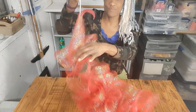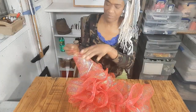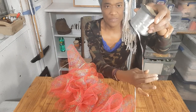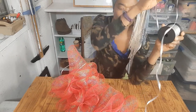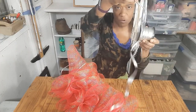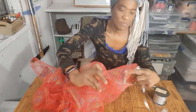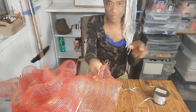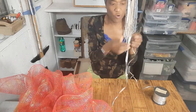And now I'm at the end. If you notice, I did not cut the ribbon because I wasn't sure how much I was going to need, so I left the ribbon on. But now I'm finished I can cut the ribbon — I'm going to cut it at the end where I started, but leaving a piece left over.